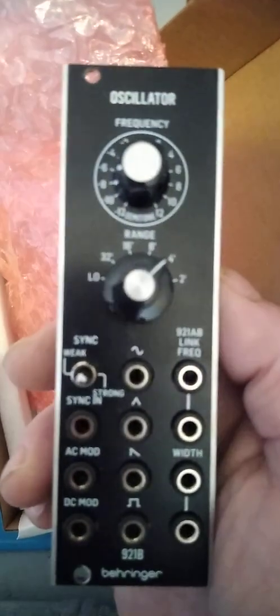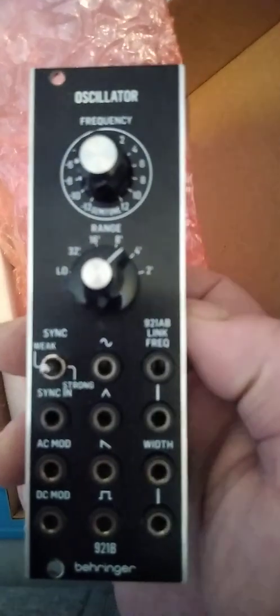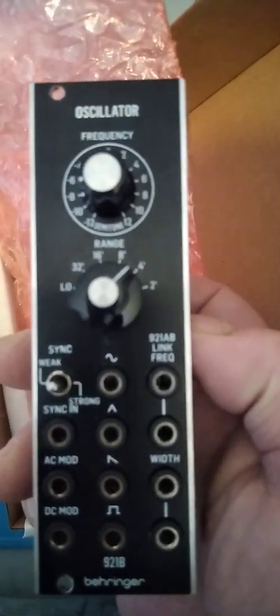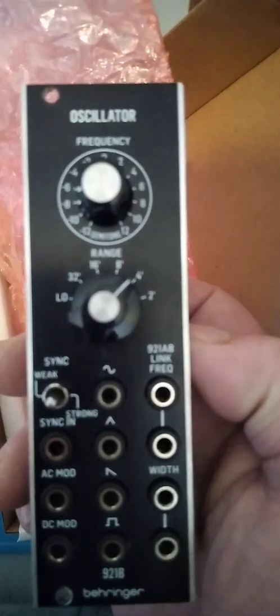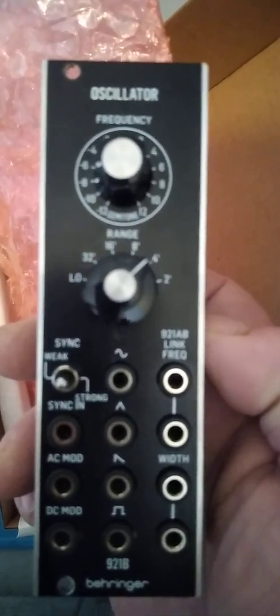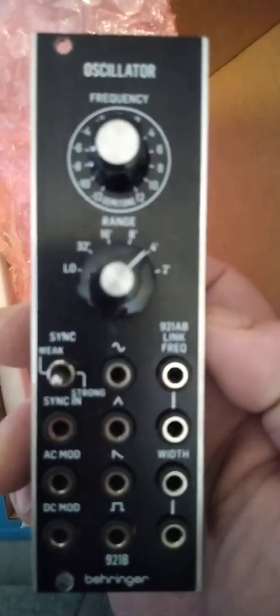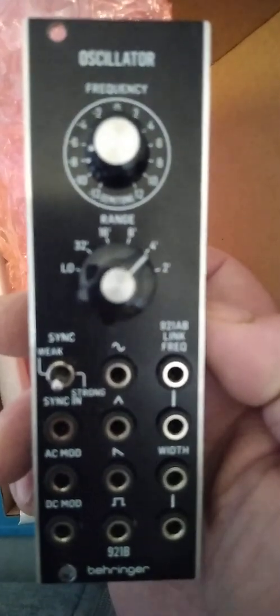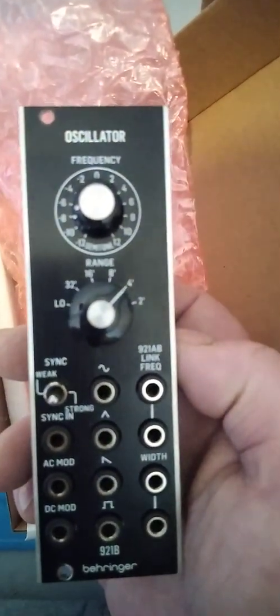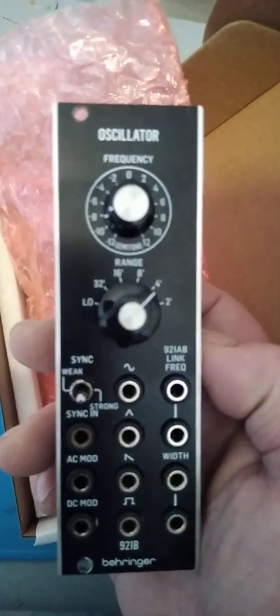Alright guys, that was the 921B oscillator. Please do a like and a subscribe, and I'll see you in the next one. I'll be back.